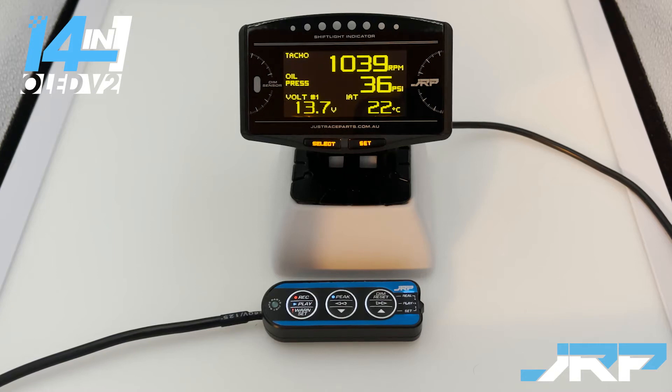In this video we're going to show you how to set up and demonstrate the advanced oil pressure warning system that the multi gauges possess. There are actually two methods for setting up oil pressure warnings in these gauges. The first is a basic method which pretty much all pressure gauges have, and the second is an advanced one that we developed and put into these systems.